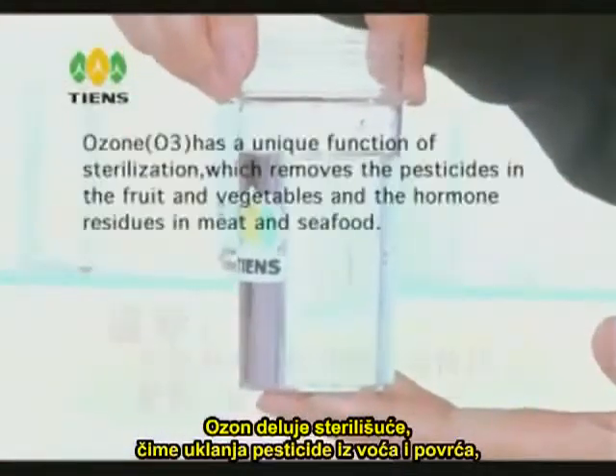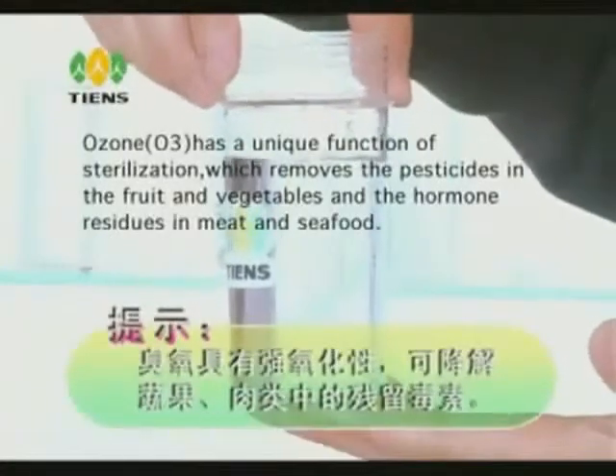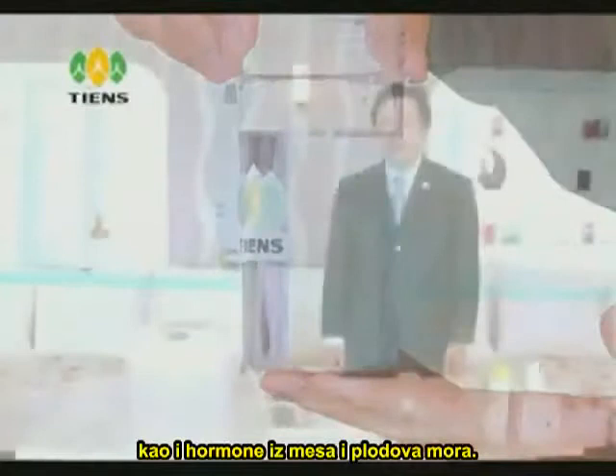Ozone, O3, has a unique function of sterilization, which removes the pesticides in fruit and vegetables, and the hormone residues in meat and seafood.